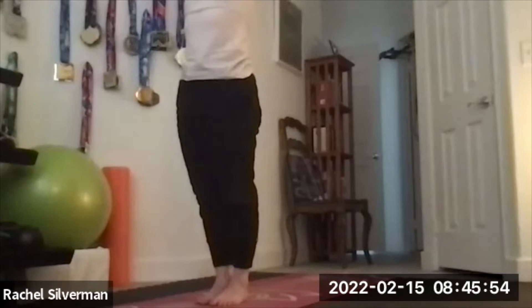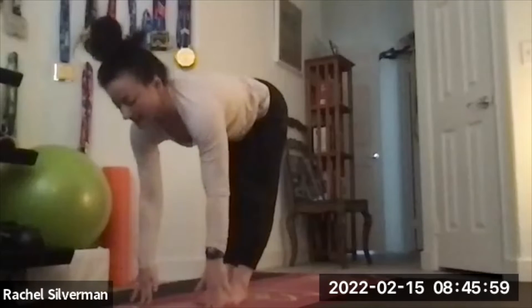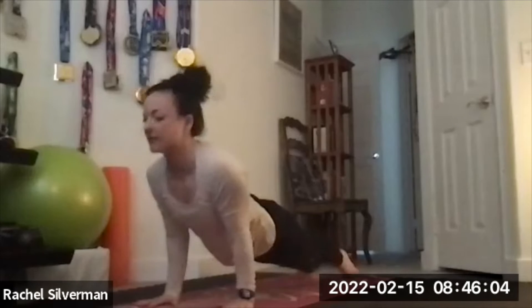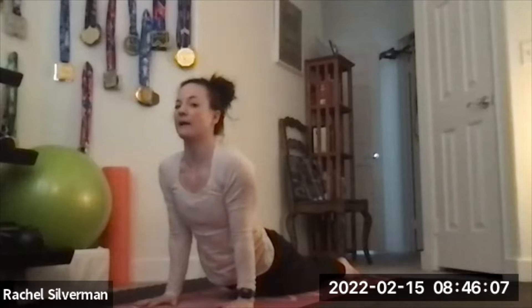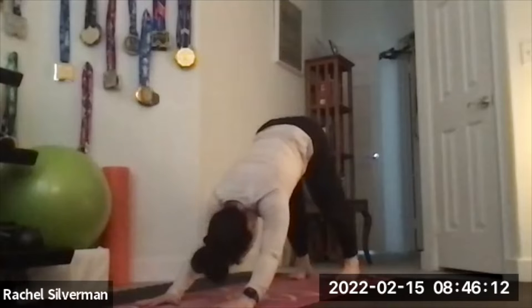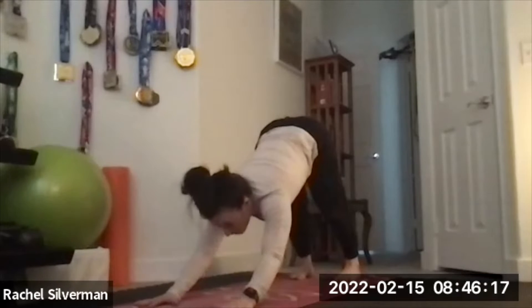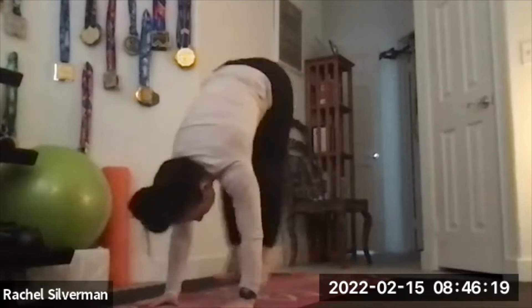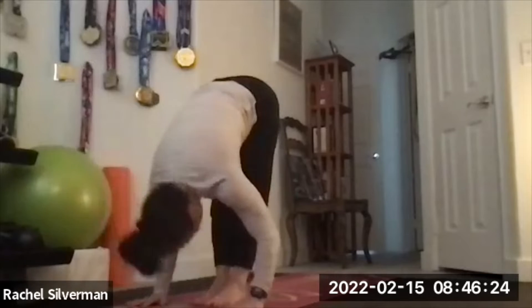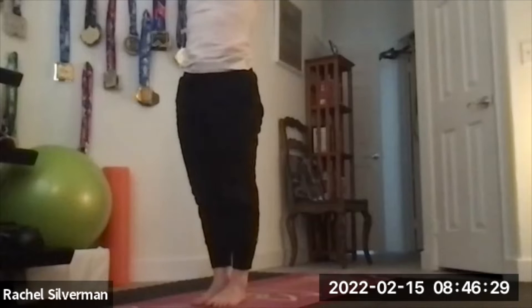Inhale, reach the arms up. Exhale, swan dive down. Inhale to lengthen. Exhale, hop or step to your chaturanga, hugging those elbows in. Inhale to your back bend — up dog or cobra. Exhale, meet in down dog. Take one deep breath; we don't stay in down dog for long. Look forward and hop or step back to the front. Inhale, lengthen flat back. Exhale, fold. Inhale, reverse swan dive up. Exhale, hands to heart center.